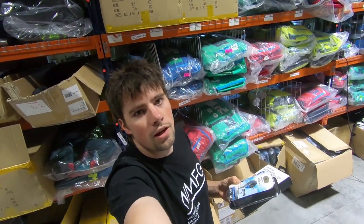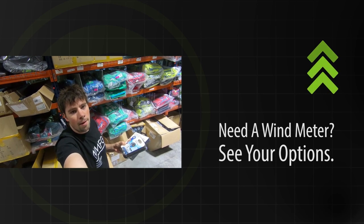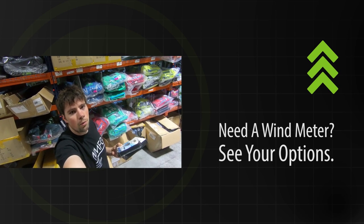The nice thing about these wind meters — if you're not quite sure what the wind's blowing, especially if you're a new rider, it can be kind of difficult to figure out what size kite you should rig, especially if there's no other sails out on the water to tell. You whip out one of these wind meters, hold it up, open the app. It is compatible with both Apple and Android, and it's going to tell you what the wind is blowing.